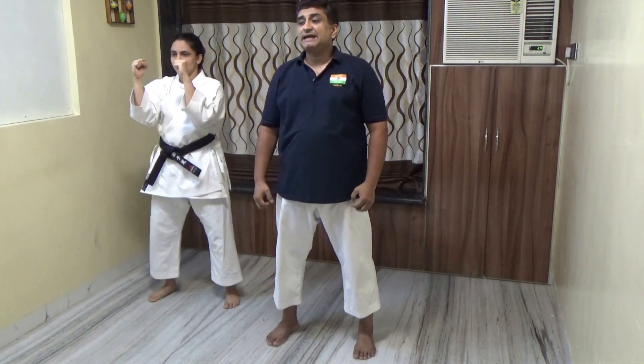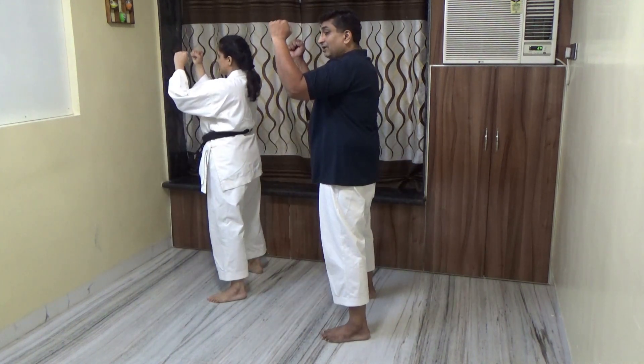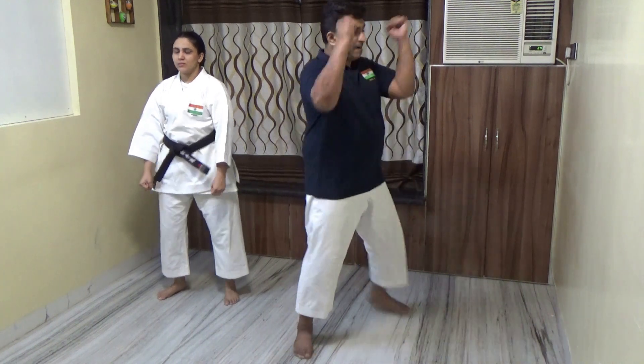Now use the right leg to turn. Left hand to strike the knee. We do the turning, blocking, and striking all in one count. You are standing ready - do it. Turning, blocking, and striking all together.